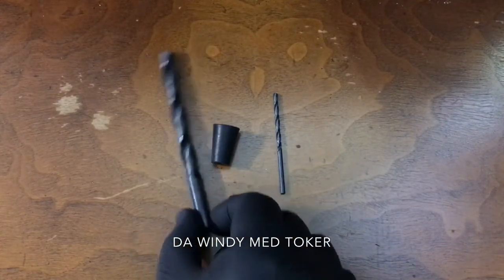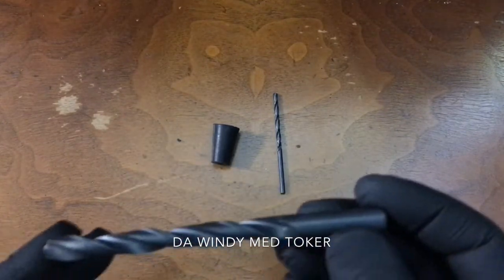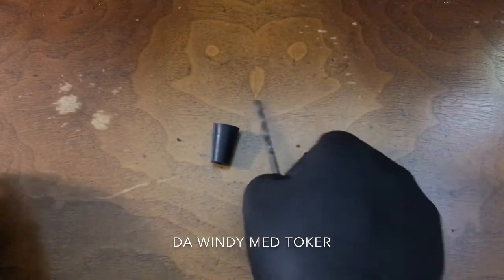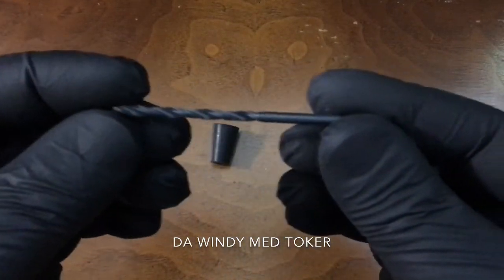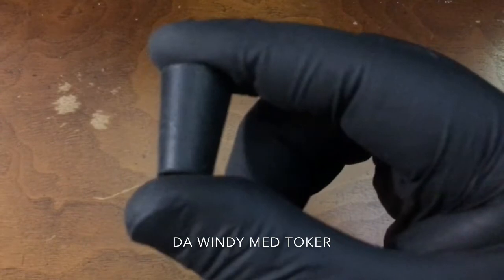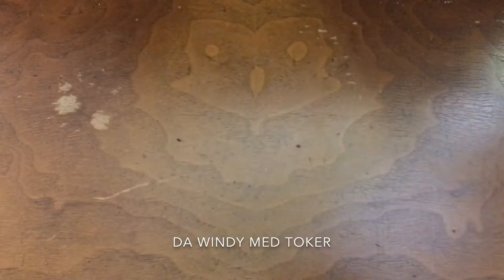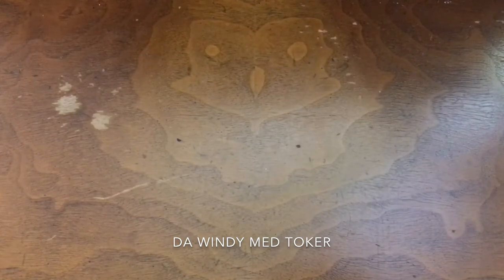First thing we'll need is two drill bits: one is 3/8 inch, the second is 1/8 of an inch. You'll also need a rubber stopper — if you can get a silicone one that will be much better, but if you can't, you can use the rubber one.